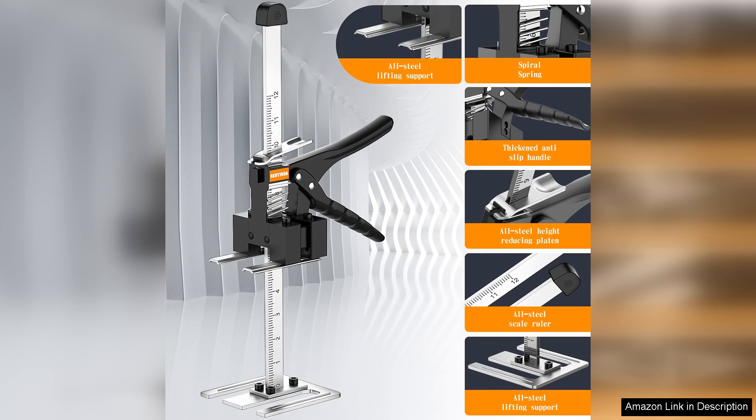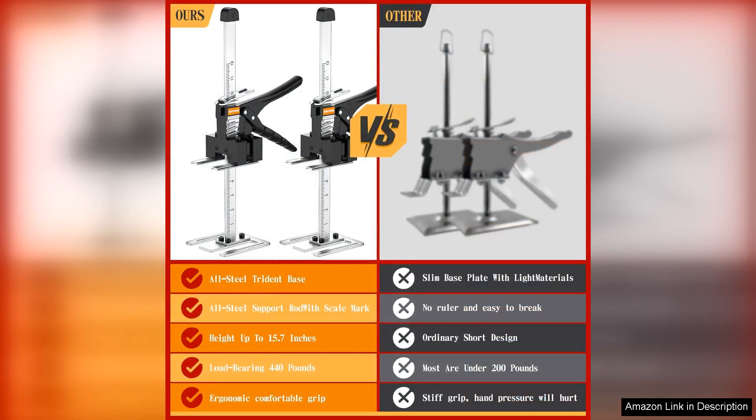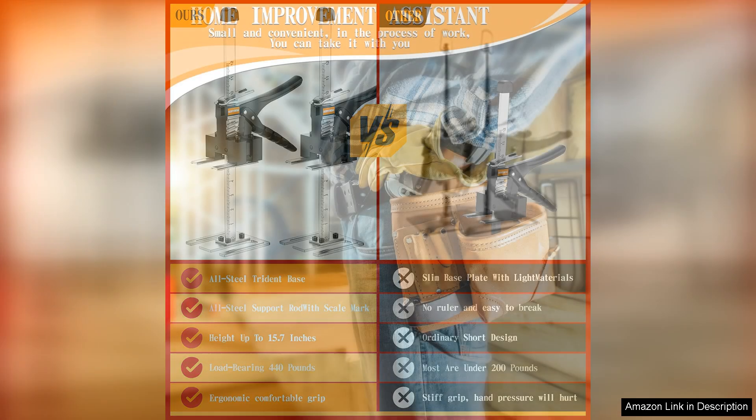This tool has truly transformed how I approach home improvement projects, allowing me to work efficiently and safely. The design of the Labor-Saving Arm Jack is user-friendly. With an ergonomic handle, it provides a comfortable grip, reducing fatigue during long tasks.